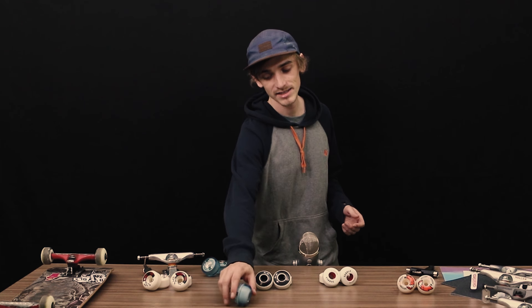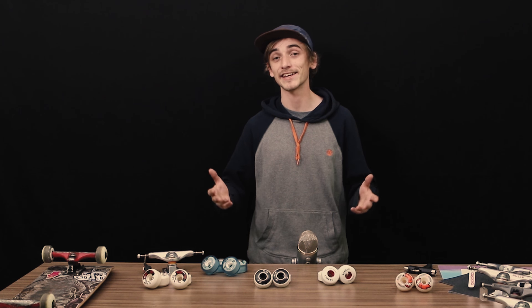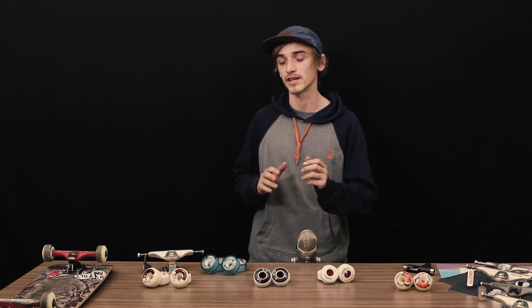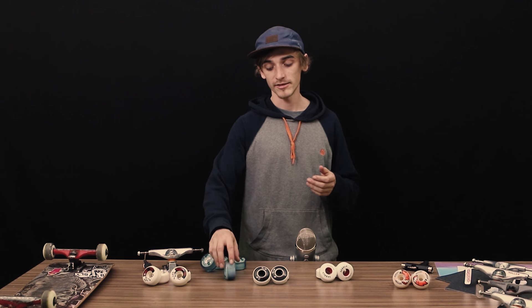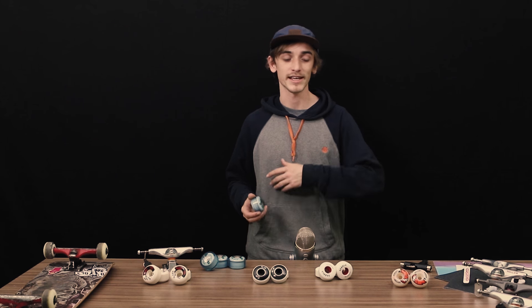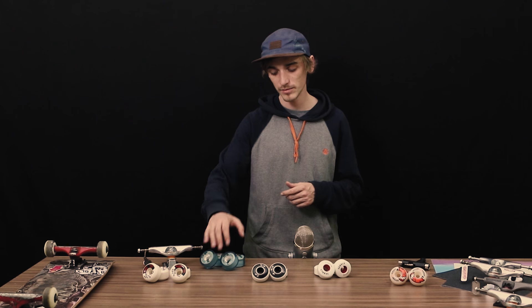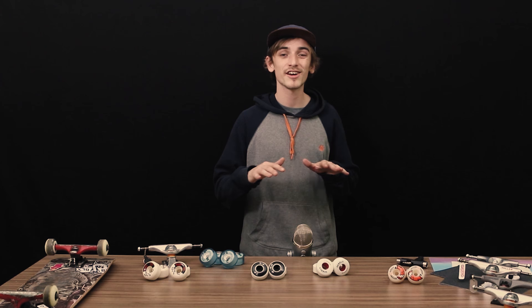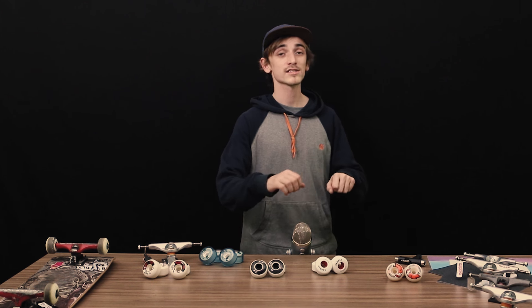Softer wheels — for example those rated 78A — are quite soft. You could consider a wheel soft if it's under around 85A, just to give you an idea. Softer wheels will tolerate lower-quality ground with lots of cracks and small rocks. You will be a lot more comfortable on a board with softer wheels, but it will be a lot harder to make the board slide on the ground — even though the sliding itself will be easier to control.